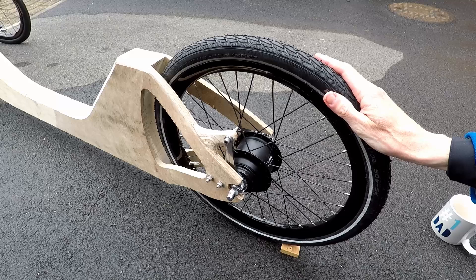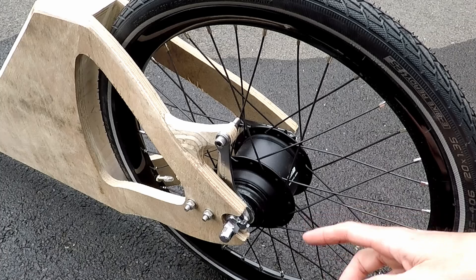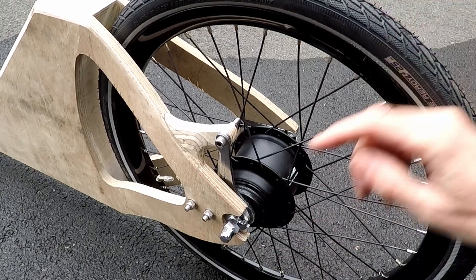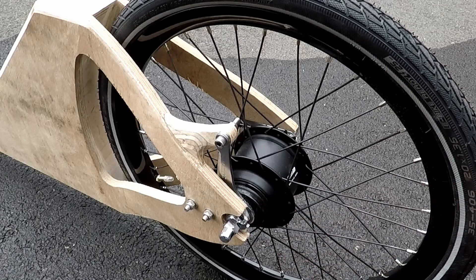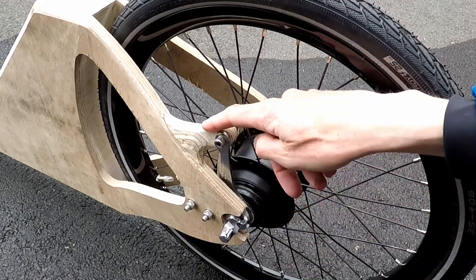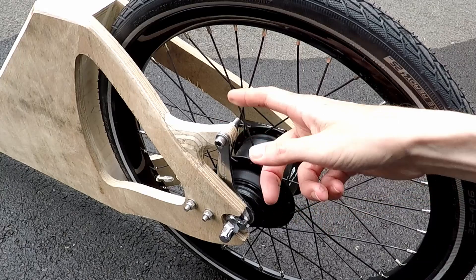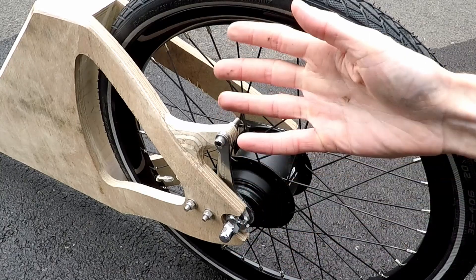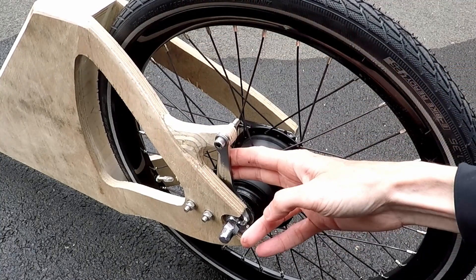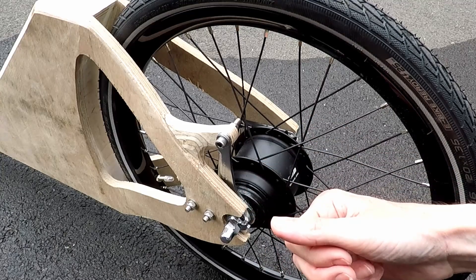This is how the rear wheel's been mounted. This is the Nexus Inter8 hub that I showed you in an earlier video. Effectively I've got two aluminium plates, one here and one on the other side, which are slotted at the end and the wheel just bolts into that. This is the coaster brake lever, and it's mounted to a plywood spigot, rough carved at the moment. This is attached to the frame securely and prevents the brake lever from rotating as the rear pedal brake is applied.